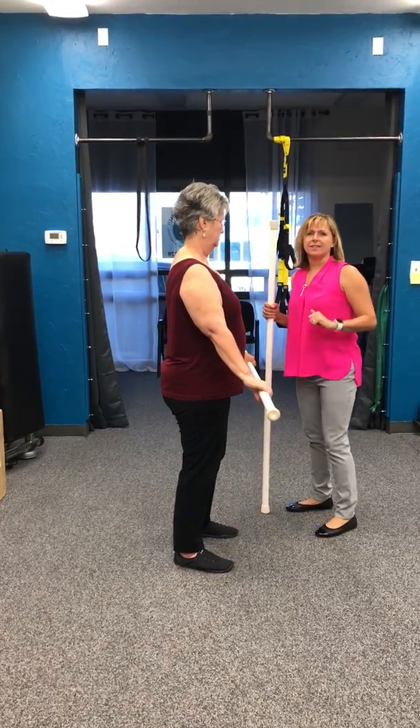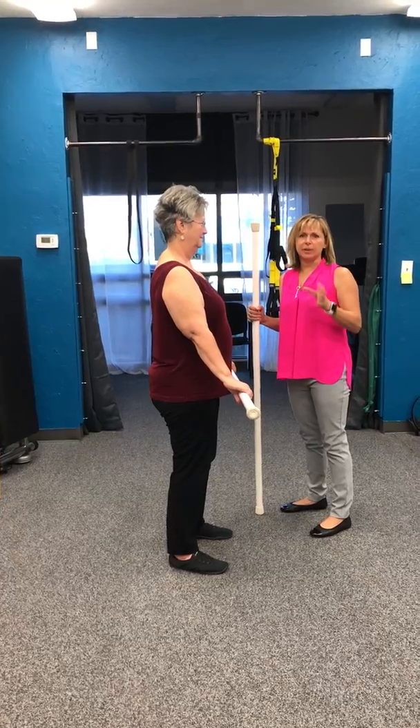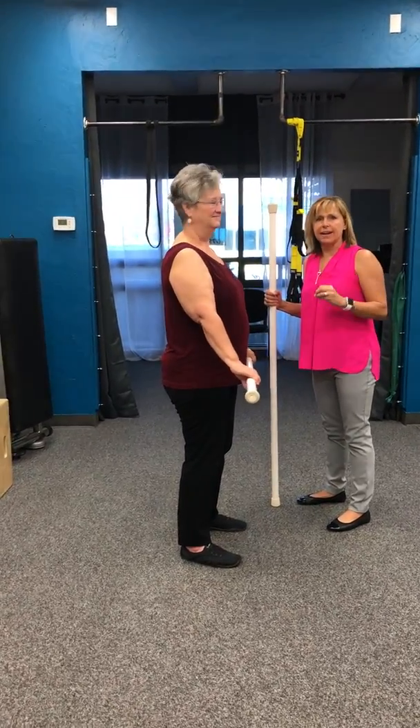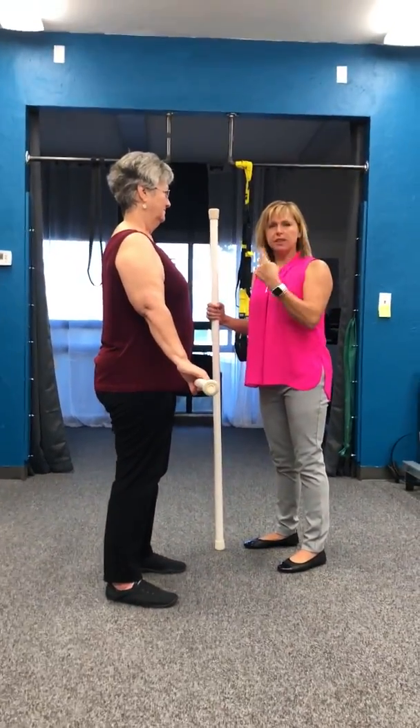Good morning, this is Danielle Lowe from Battle Born Health and I just felt like I really needed to make this video because I find myself saying this a lot. We're gonna work on neutral spine and core. So when you're looking at the core, the core should be three-dimensional.